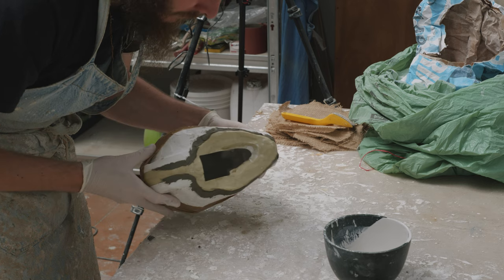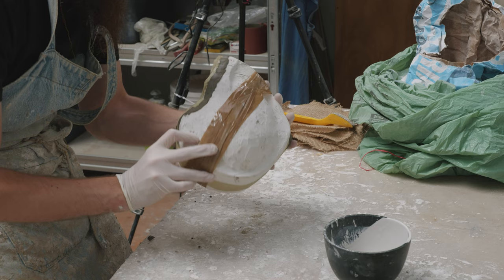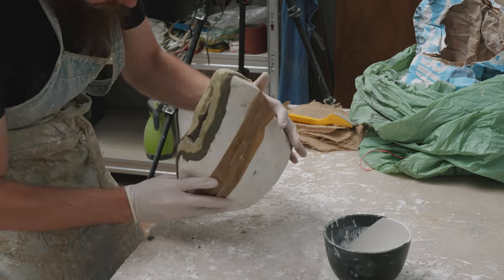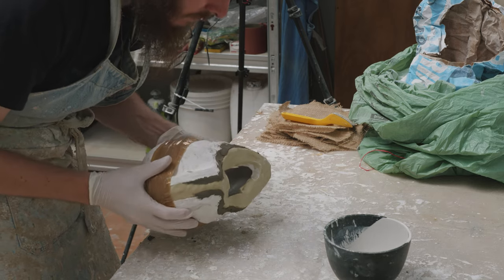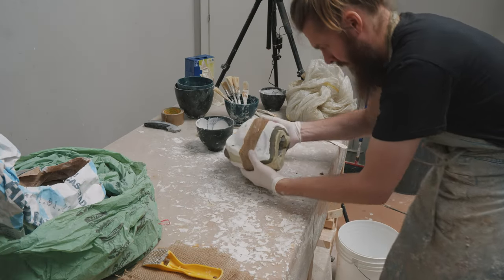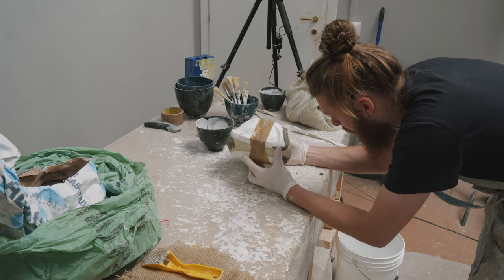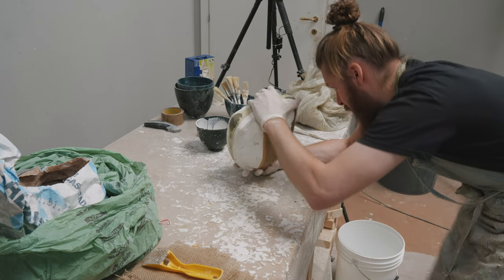I pour the plaster out once I've rotated a few times and covered the entire surface. The thin layer of plaster inside the mold dries out faster than the big blob of plaster in my bowl, so I can pour the same plaster mixture back into the mold and keep rotating, building up thickness. I go back and forth doing this until all the plaster in the bowl has been used or it becomes too firm to keep working with.